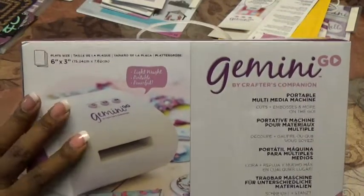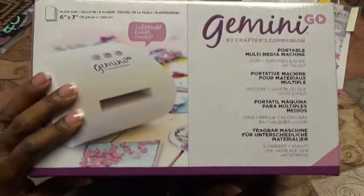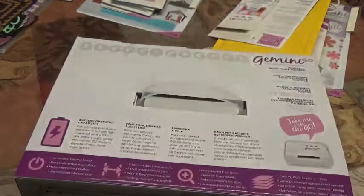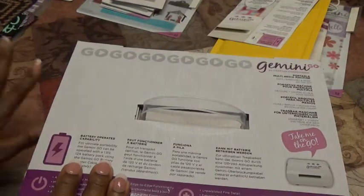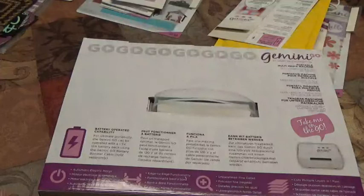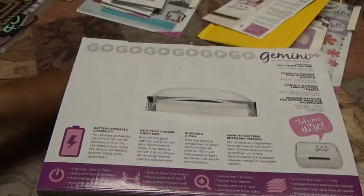They did have a bundle with the Gemini Go, and this was the world launch — the baby of the family. Tonight I'm going to do the unboxing of this along with what came with it and the other item I ordered, and then we're going to have some fun and cut some items with our new Gemini Go.